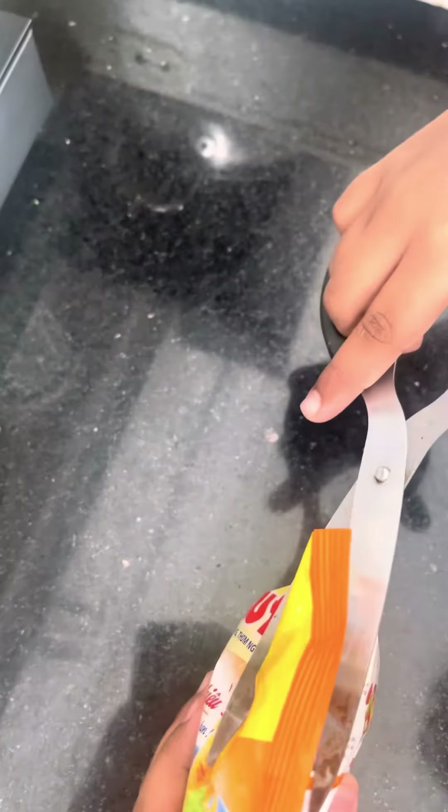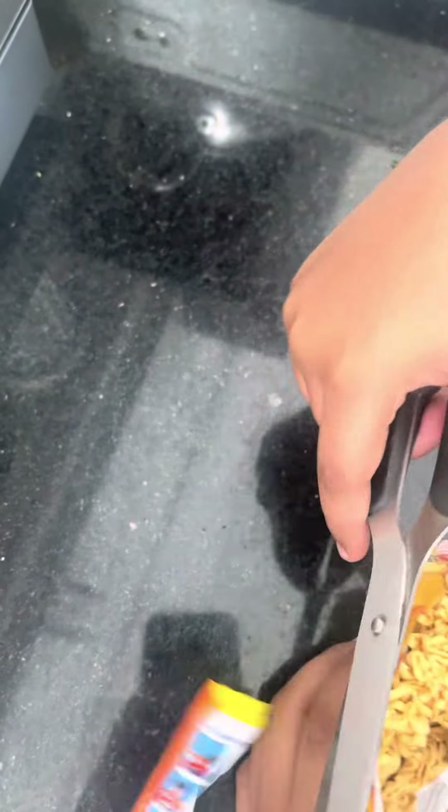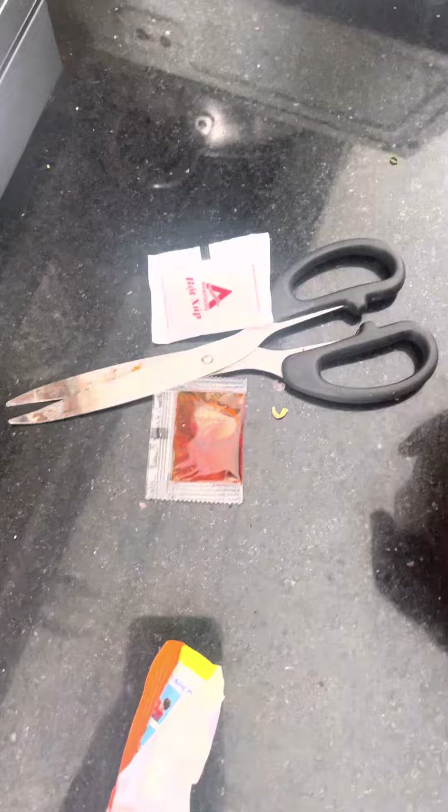Okay, we are gonna cut this packet. We need to take these two out and put the hot boiling water.